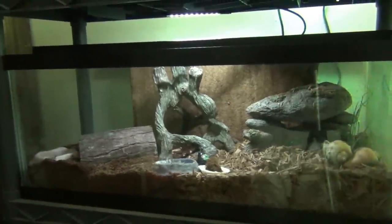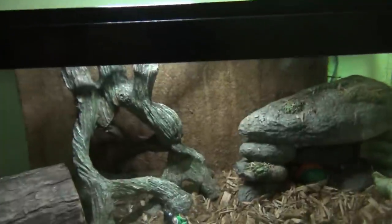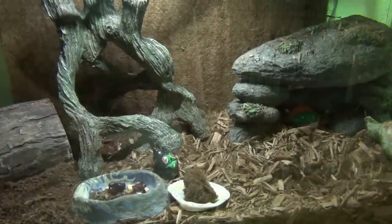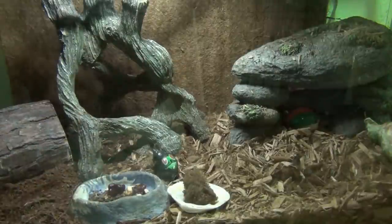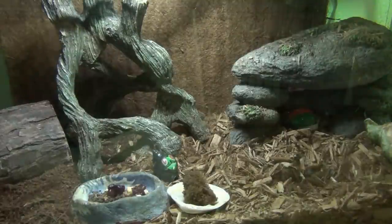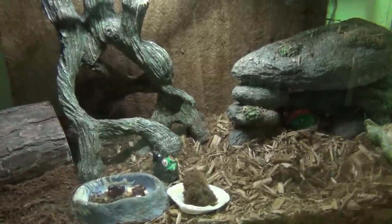I often find people overcrowd these tanks — buying too many crabs. This is a 20 gallon long and I've got three in here; I'd say you could have five without a problem. I see videos saying you can have five or ten in a 10 gallon — that would be way too small. I'd say three in a 10 gallon is fine, and five or six in a 20 gallon long. Don't put five or more in a 10 gallon tank.